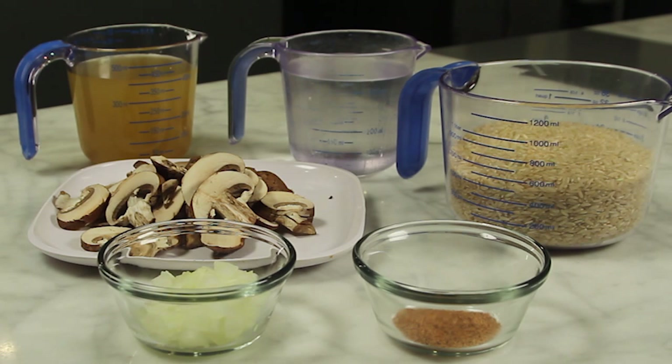To make this you will need 2 cups of low-sodium chicken broth, 2 cups of water, 3 cups of long grain rice, 1¼ cup of onions, 8 ounces of sliced mushrooms, and 1¼ teaspoon of Cajun seasoning.